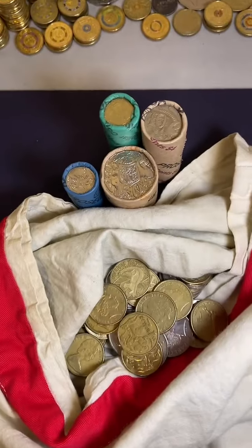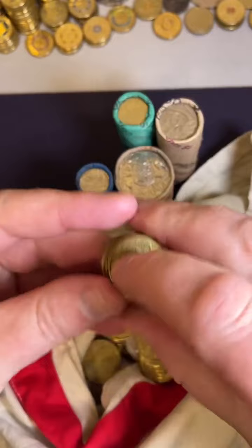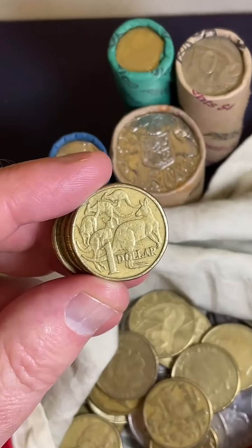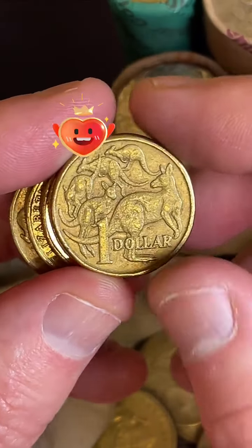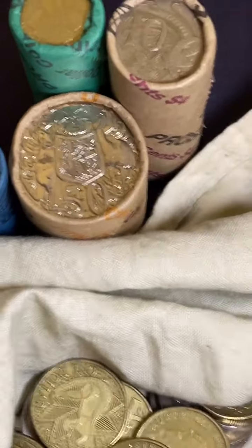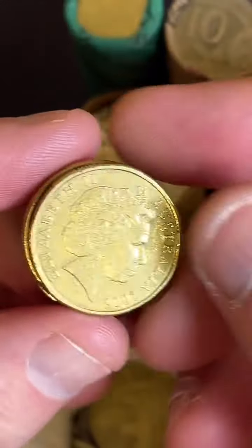Let's get the camera back in position. Let's keep searching these dollar coins. Camera's a bit wonky - it's a bit better.